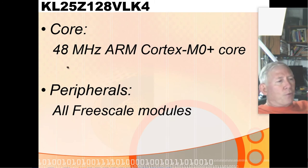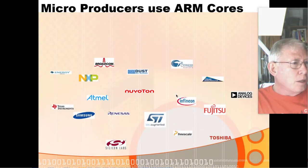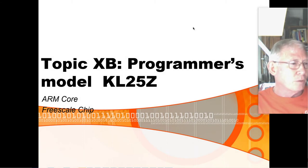The core is a 48 MHz ARM Cortex-M0 Plus, and all the peripheral modules are Freescale. Practically every microprocessor producer now uses ARM cores — and a bunch of these listed companies don't even exist anymore. Atmel now belongs to Microchip, and Atmel makes a whole bunch of ARM core chips.